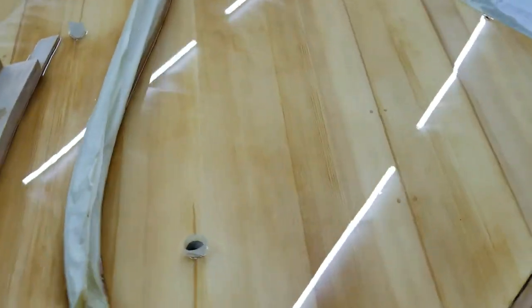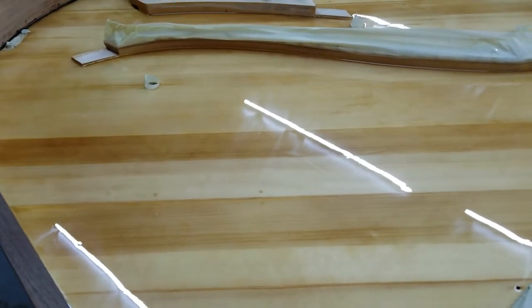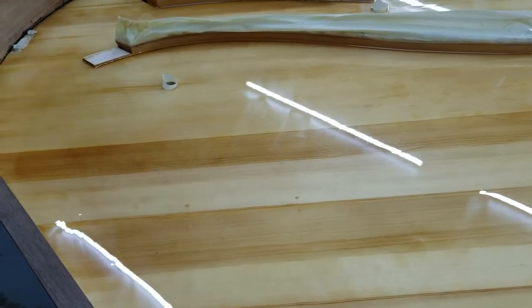Speaking of treatment, here is the Baldwin M that just finished up. It's dry now — very glossy, dry to the touch — but I'm not going to leave it glossy. I'll put a coat of lacquer on, sand it, and put another coat down to knock the gloss down a little bit.